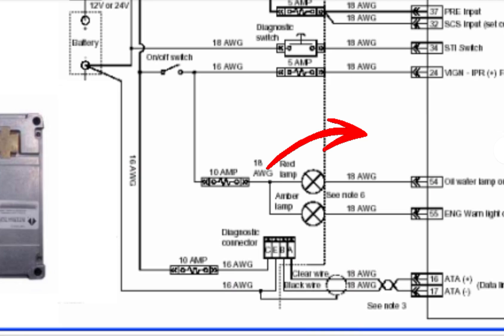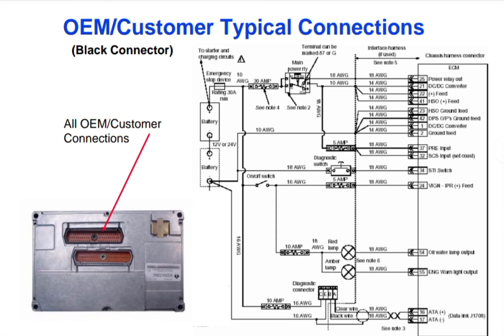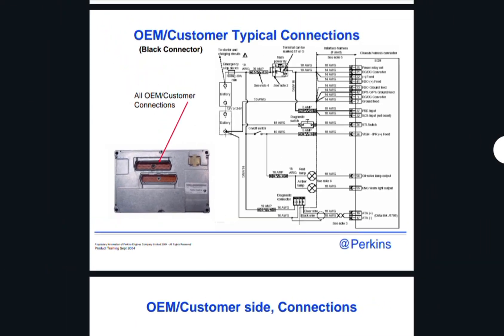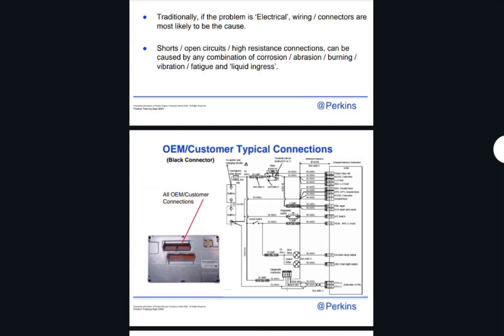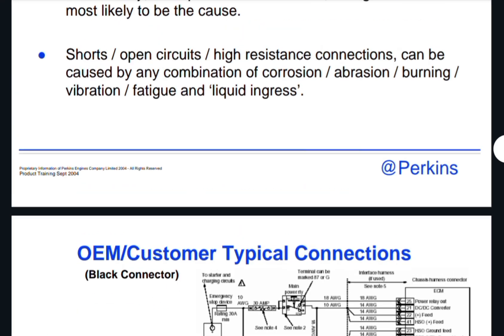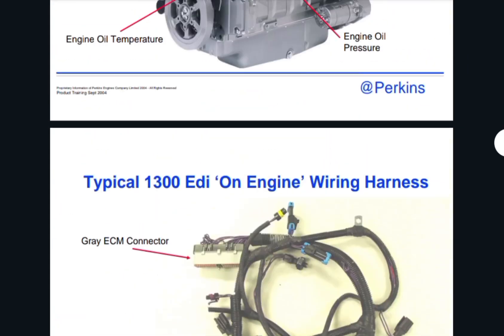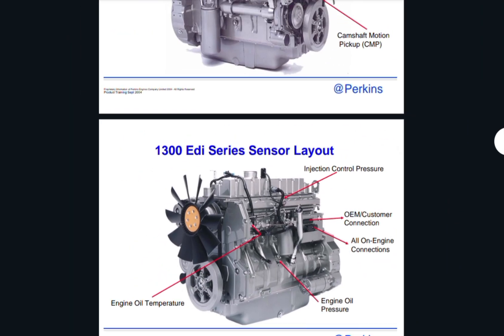If you have any further questions, please write in the comment section below. If anyone requires this complete wiring diagram manual as a PDF, it is available for a small USD fee — send the payment and the PDF file will be transferred to your email. Thanks for watching, see you next time, goodbye.